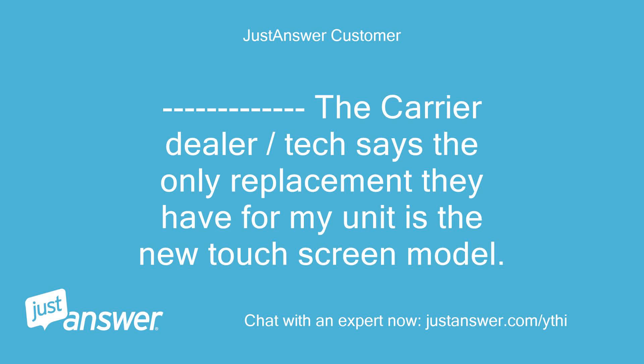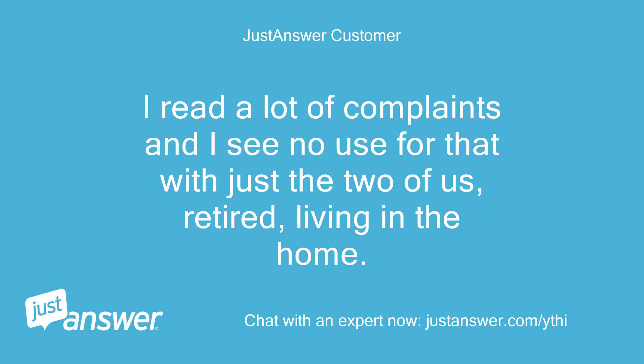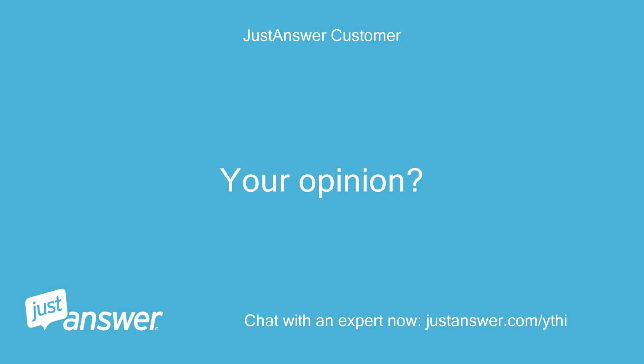The carrier dealer tech says the only replacement they have for my unit is the new touchscreen model. I've read that if I have to get the new touchscreen model, I should avoid the Wi-Fi version. I read a lot of complaints and I see no use for that with just the two of us, retired, living in the home. Your opinion? Thank you, Steve.